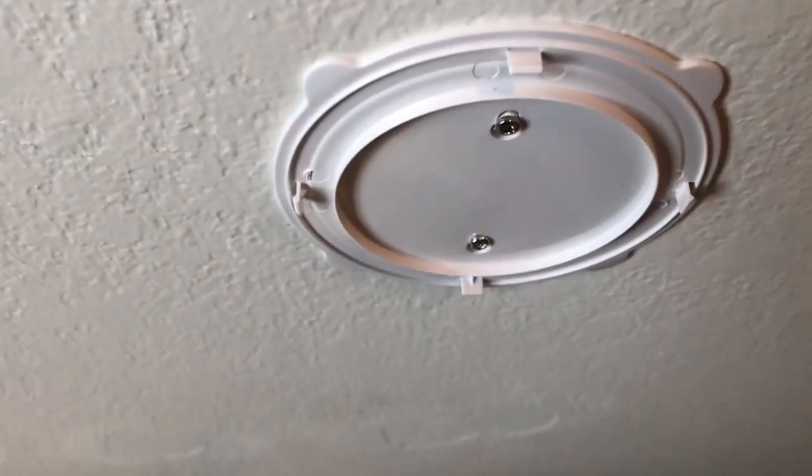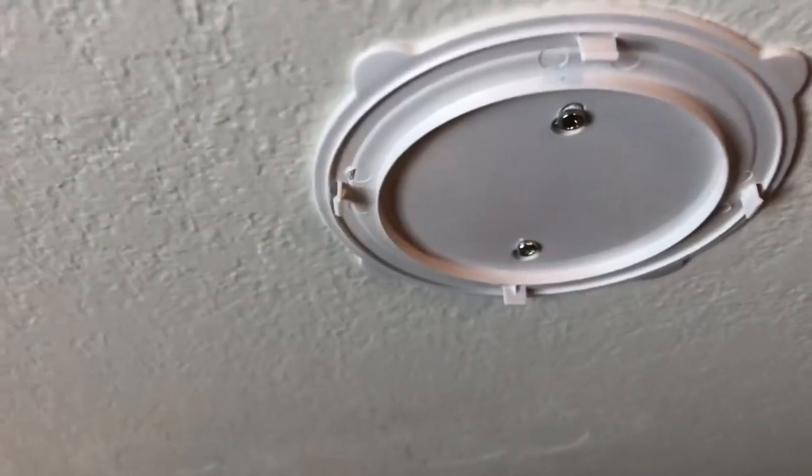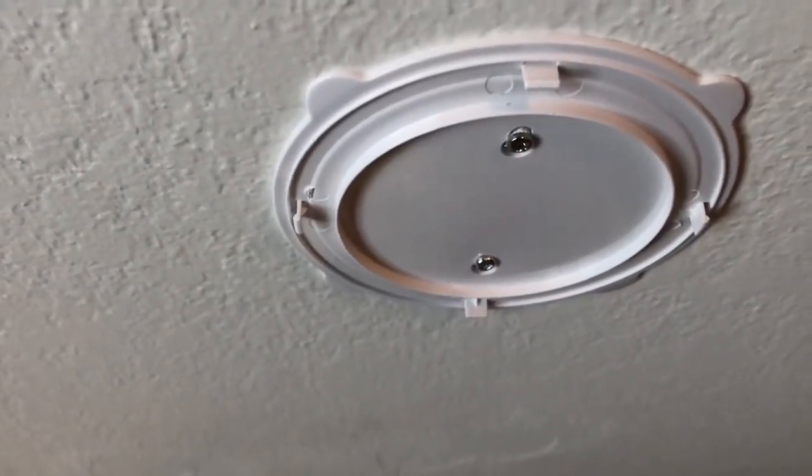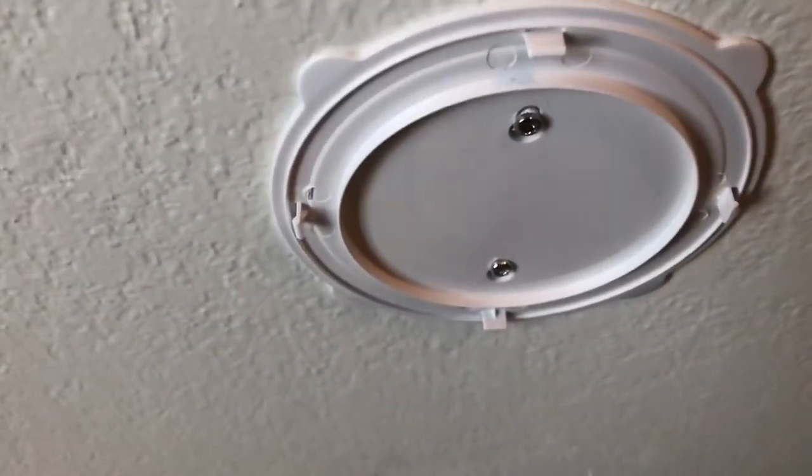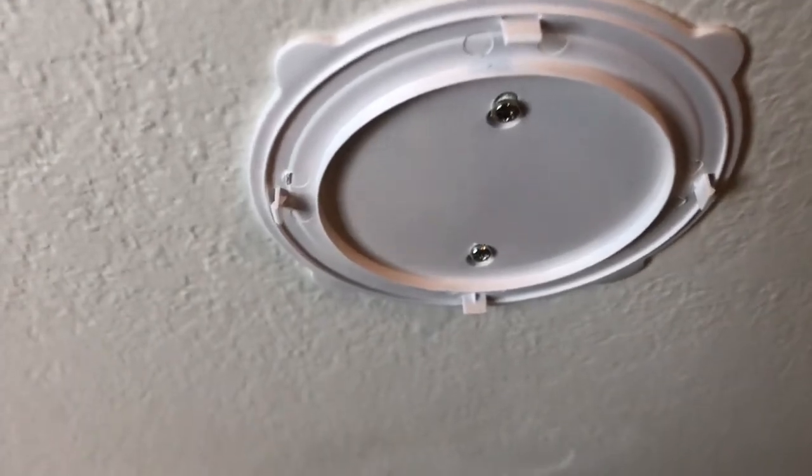Installation is pretty easy. I prefer to use the screw mounting kit — it's a little plastic piece and two screws. If you use the double-sided tape, the problem is getting it off. I had some other lights where I used a blow dryer to heat up the adhesive and take it off.